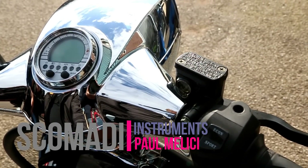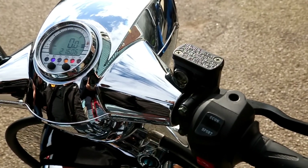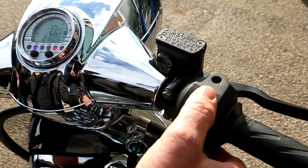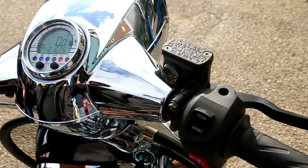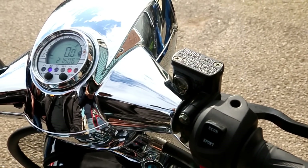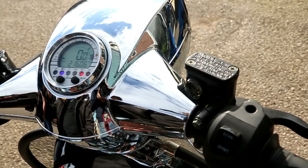Some extra features on the 200 which you won't see on the air-cooled 125. Firstly, you may have noticed this eco and sport button — as it describes, you've got economy mode which allows the best fuel mileage, and sport mode which throws in a predefined map for sportier performance. That's switchable on the fly, so you can select whichever mode you want whilst you're moving.